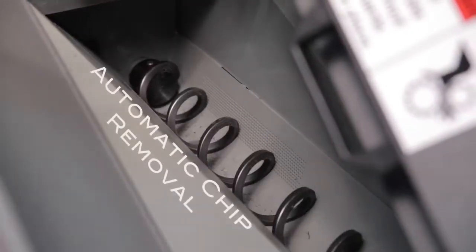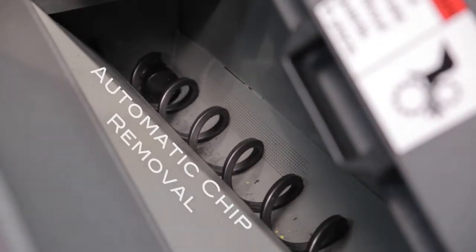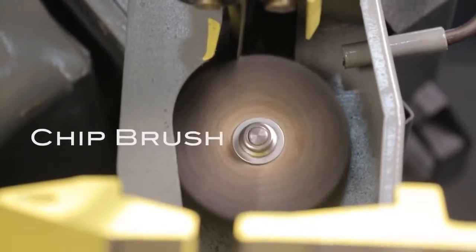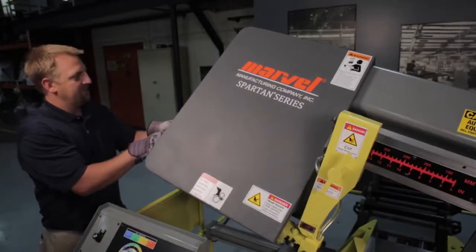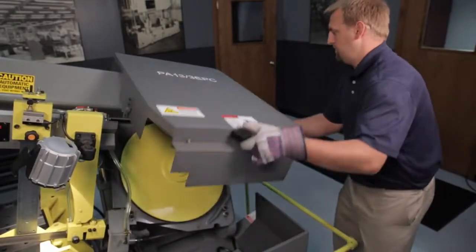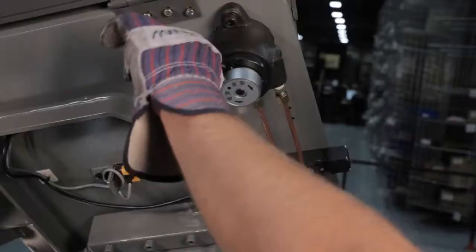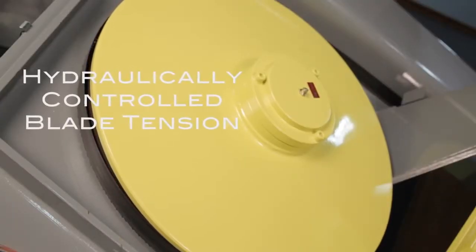Other standard features to maintain efficiency and blade life include the saw's automatic chip removal system, variable speed chip brush, and coolant system. The saw also maintains many features that make blade changes quick and simple, including easy access to the saw's band wheels and hydraulically controlled blade tension to ensure optimum blade life.